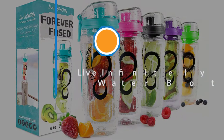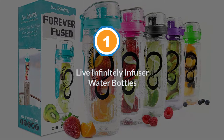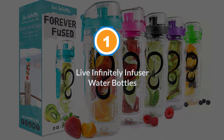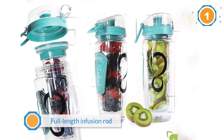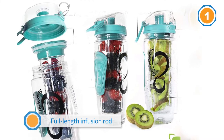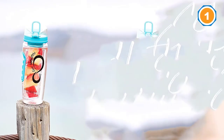Number one: most popular — Live Infinitely infuser water bottles. Live Infinitely has some of the best infusion bottles out there, and the Forever Fused 32 ounce is our runaway favorite. With a full length infusion rod, you can pack tons of fruit while still fitting plenty of water in.